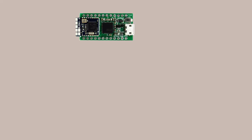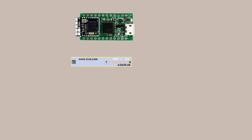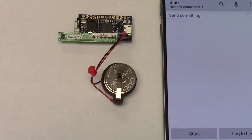Here's the assembly: the Blue Duino board and the sensor on the breakout board. The sensor breakout board lines up well with the Arduino board pins. We're powering it with two lithium button cells.